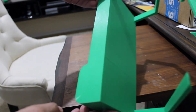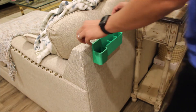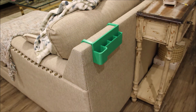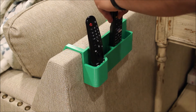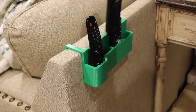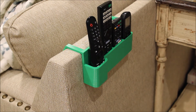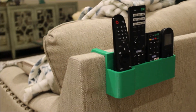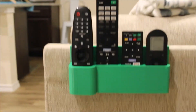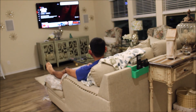So here is the final product. Now I can lay down on the couch, grab the remote, and put it back whenever I am done.